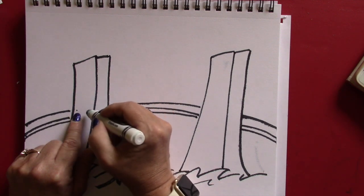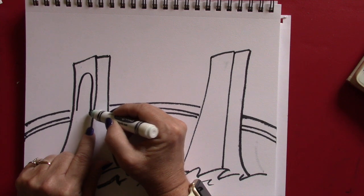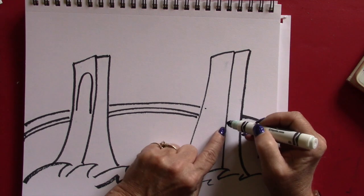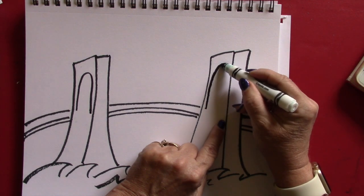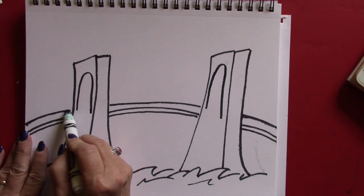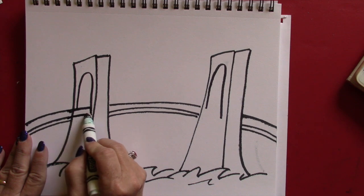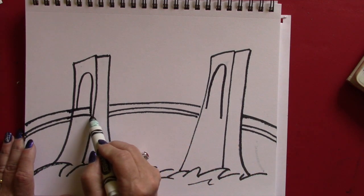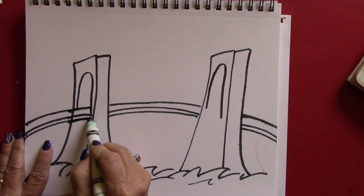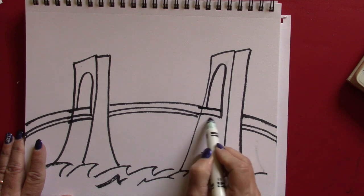Now draw the tower opening — the arch where the cars go through. Make this line even with this line right here, go up like a big upside-down frowny face, just like that, not to the top but just about there. Then this line comes back down a little lower. Do the same thing on the other side, going all the way up and down. Now draw the road lines going through — from right here to there, just like that, on both sides.